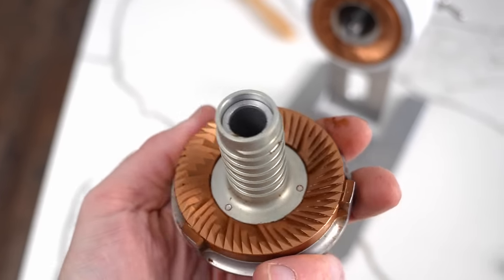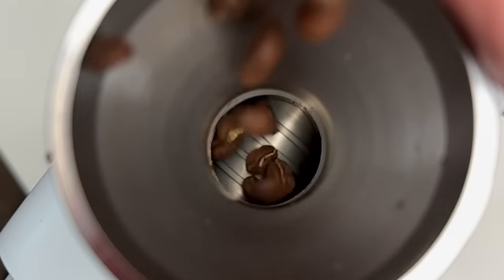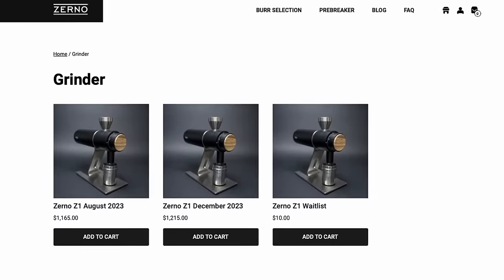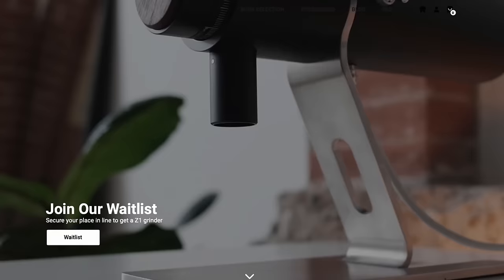On top of navigating burr selection, Zerno is shortly going to start offering different pre-breaker designs that break up and feed beans in different ways, so you can really fine-tune that flavor experience. If you don't know what you're looking for, you could spend a lot of money on something you'll want to change later. Because these are hand-built in the US and essentially made to order, you have to join a waitlist and wait a while before getting your grinder. As of recording, there are only about 500 Zernos in the wild.